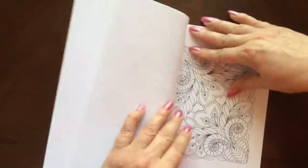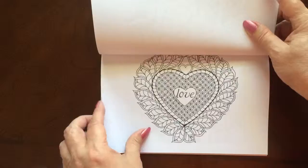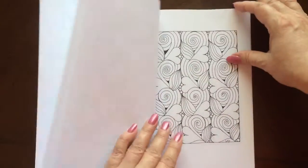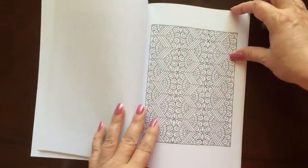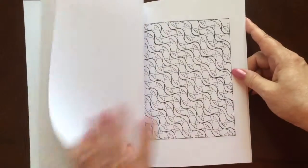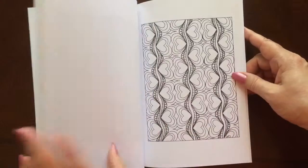The paper in this book is medium weight. It's 60-pound bright white, offered by Creative Space. The pages are non-perforated. You can easily remove one with an X-Acto knife. None of the images run into the seam of the book, so you won't have any problem if you want to take one out and frame it.